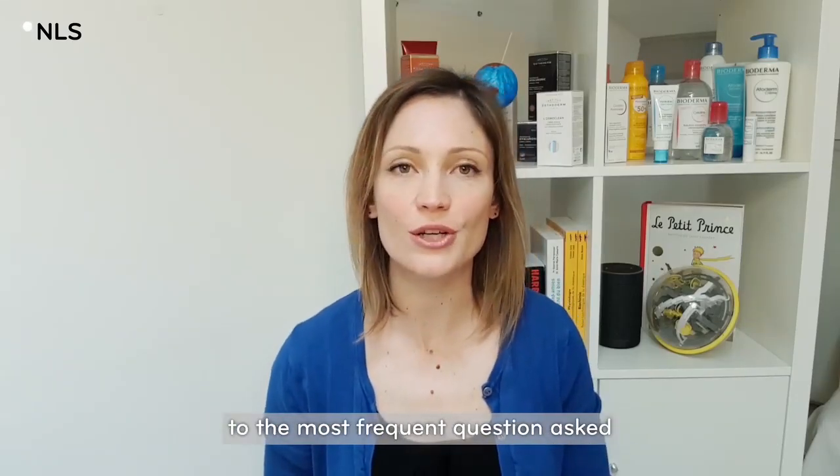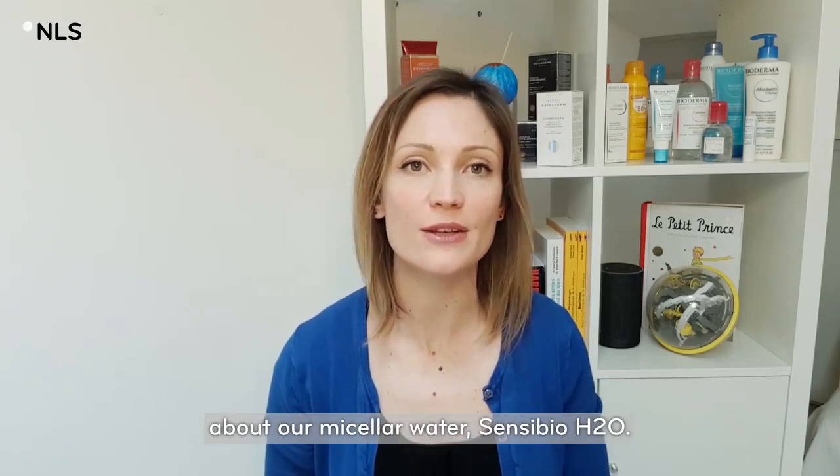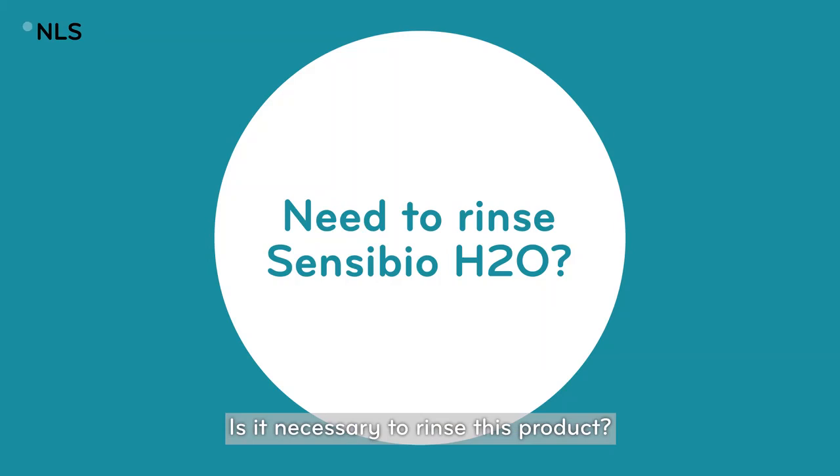Hi, welcome to the Nao's Life Science. Today we are going to answer the most frequent question asked about our micellar water Sensibio H2O: is it necessary to rinse this product?